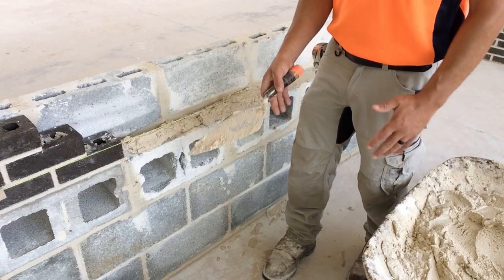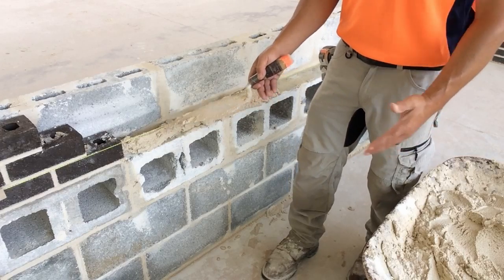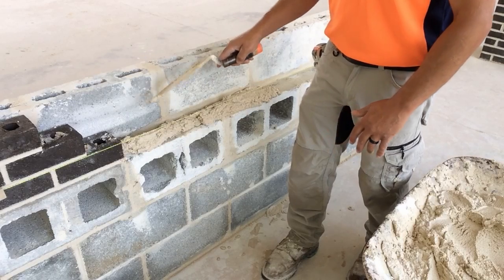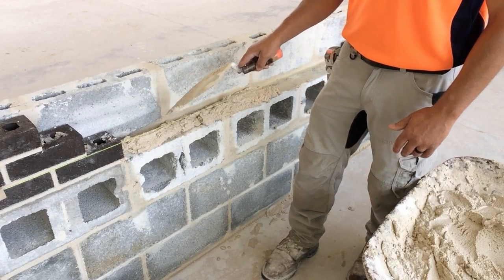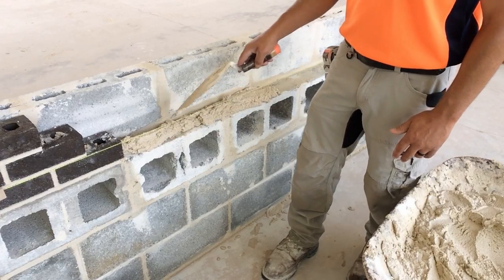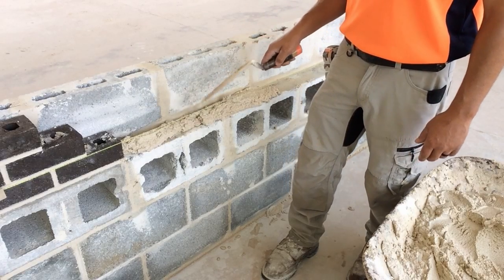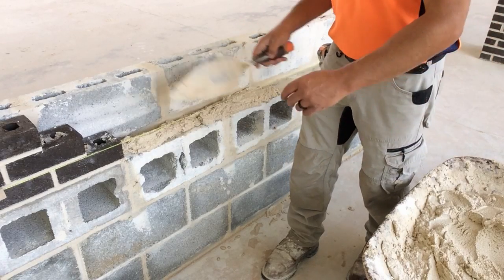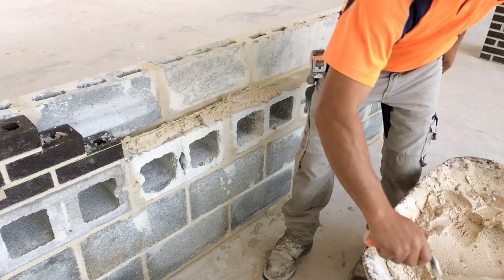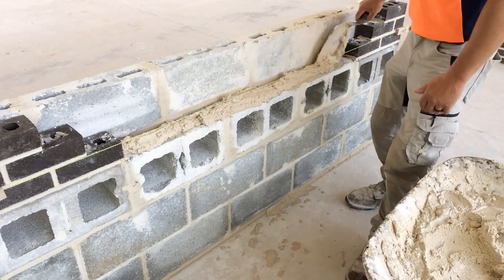We're going to make pretend that this is a really long wall and that there are multiple masons working on the wall with us. If they're laying brick to the line and our trowel continuously is hitting the line, it's going to make it very annoying for the other masons working on the wall to lay their brick to a moving string line. So we're going to try not to touch the string line with our trowel and mortar. We'll spread right to the end.